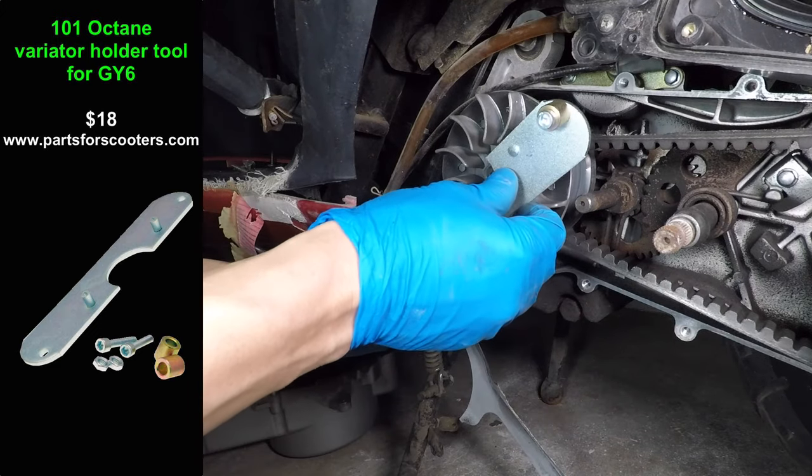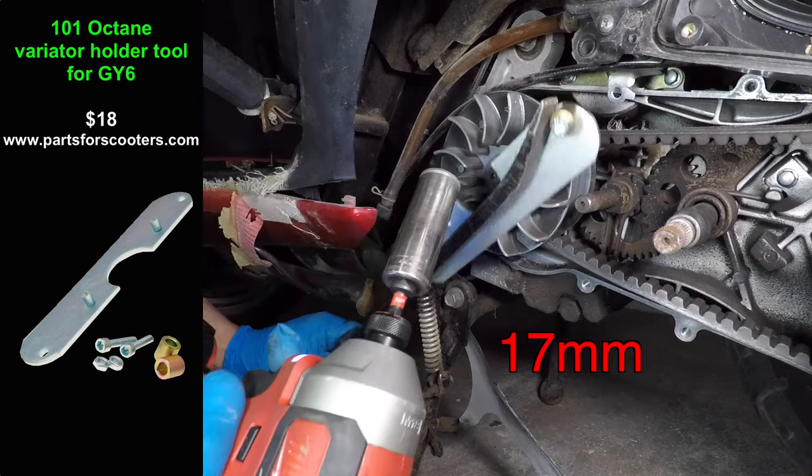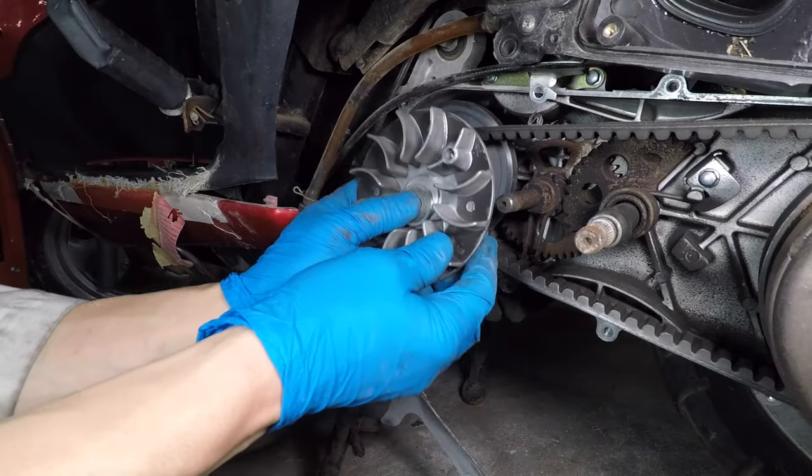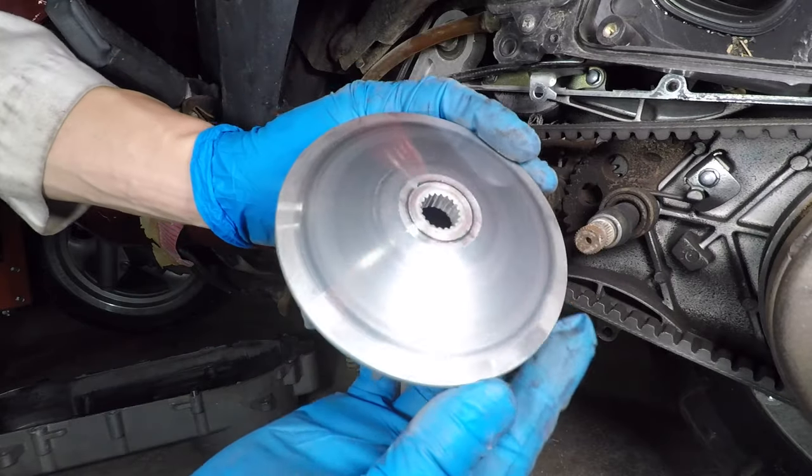Now let's get that belt off. The hardest part is holding the variator while you remove the nut. You can get the variator holder tool from partsforscooters.com.